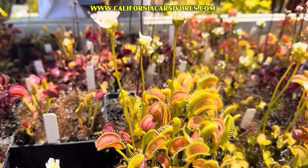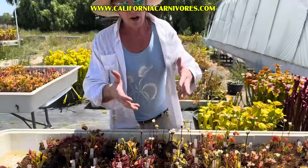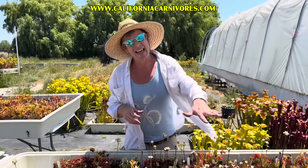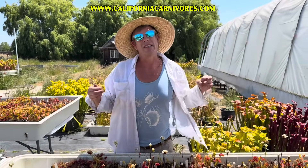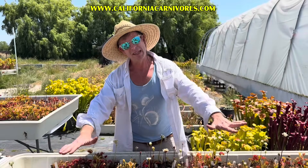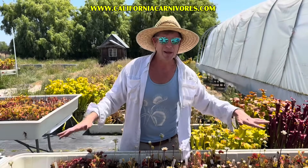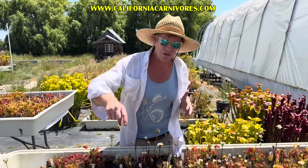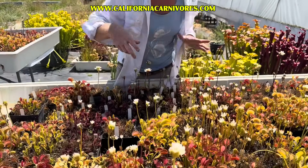The truth is each leaf — and they are modified leaves — can only close two or three times. And so if you're doing fingers or sticks or rocks or tags or even a Cheeto once — after being open to the public for 30 years I've literally seen people tease Venus flytraps with pretty much everything — it's really not good for the plant.